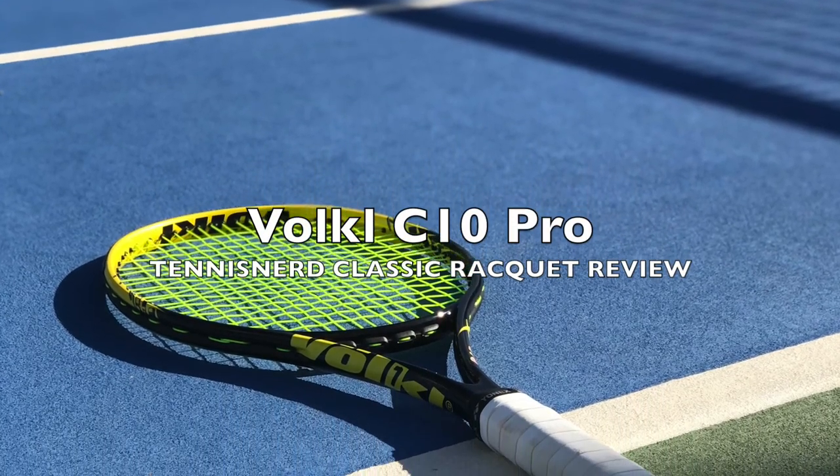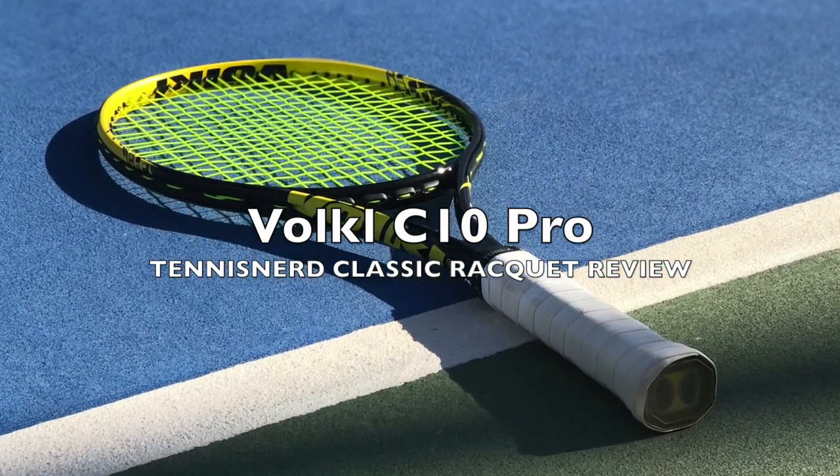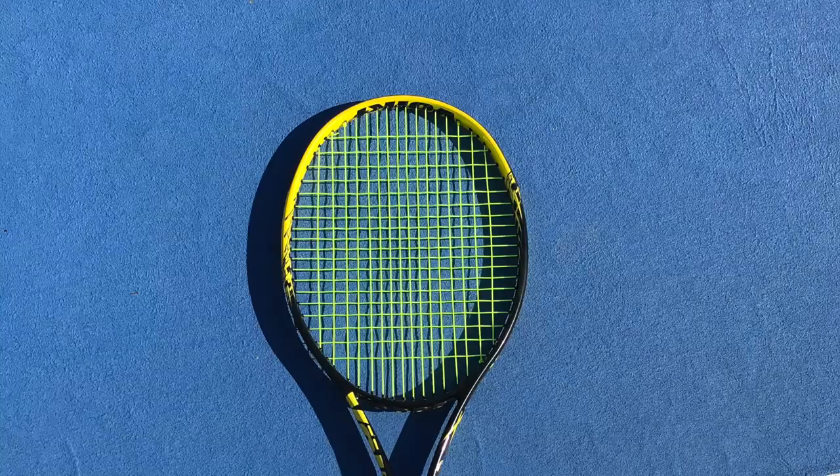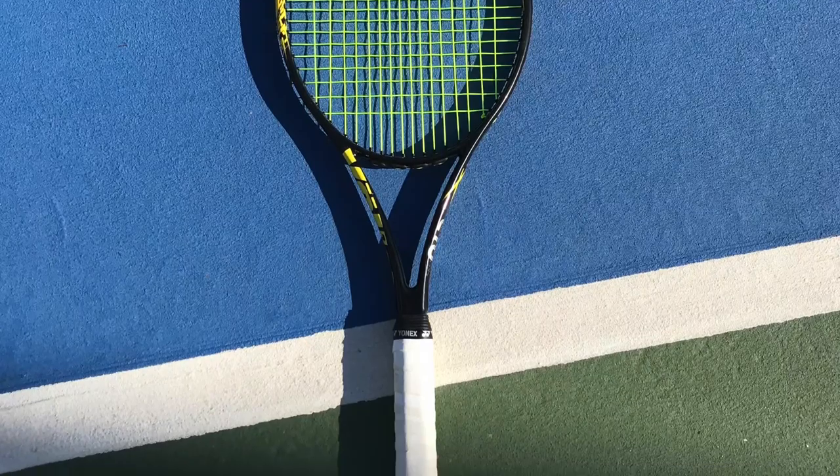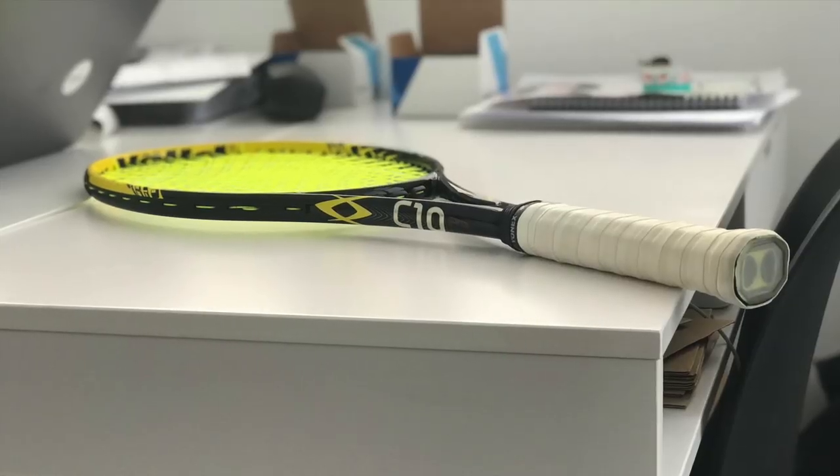Hey fellow tennis nerds, welcome to another classic racket review. This time it's the Völkel C10 Pro, a true legend that's been around for quite a while — and it has been around for a reason, because it's a really nice frame.